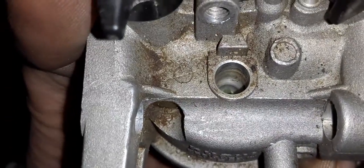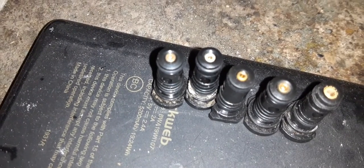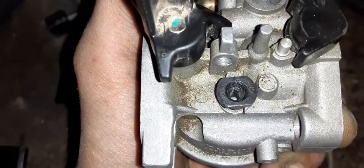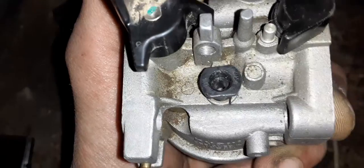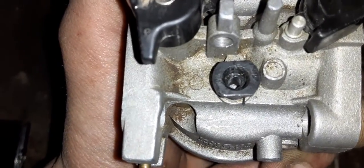This is where your pilot jet would be, and those are what the pilot jets look like. The pilot jet is going to affect your idle as well as your off-idle acceleration from idle to about quarter throttle. So pilot jets are pretty important for your acceleration.